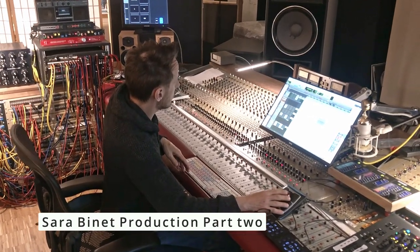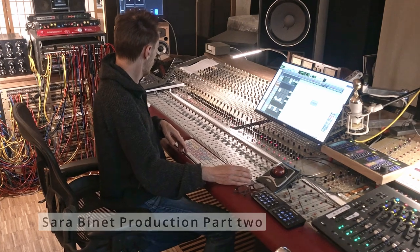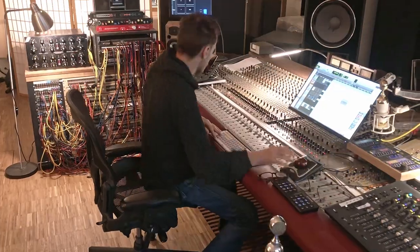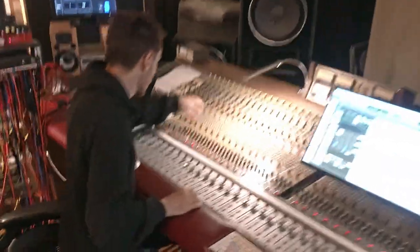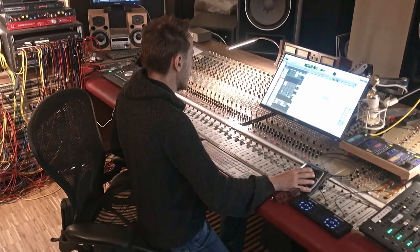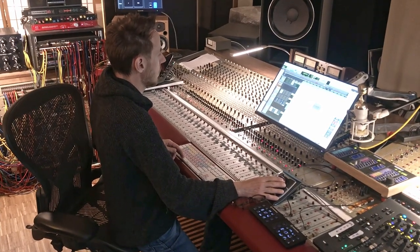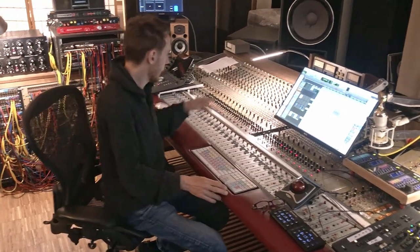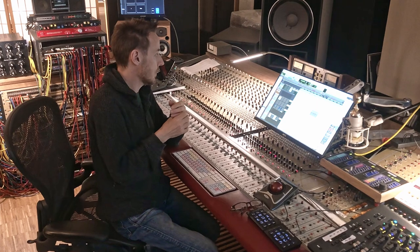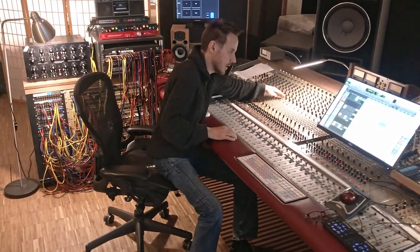Let's hear the snare with everything in bypass — also the reverbs, the compressor, and the EQ. That was the pure snare. I'll quickly compensate in volume. There is some reverb coming from the desk that I'm not bypassing because it's difficult to get back the right settings, but you can hear how much smaller that sounds compared to our real version with compressor and EQ.